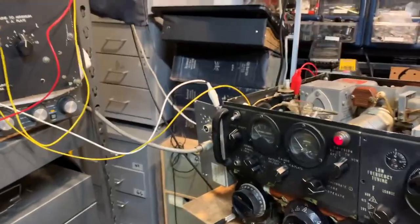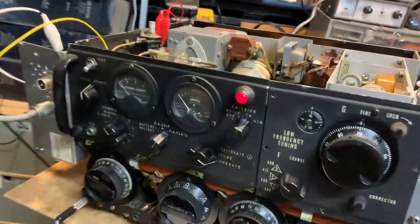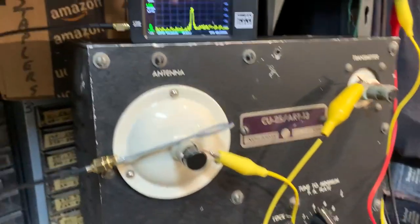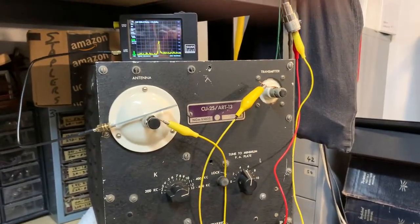Just a brief demonstration — I've got it set to 500kHz at the moment. Key down. That's the plate current. The output frequency is approximately 500kHz, which is where it should be.